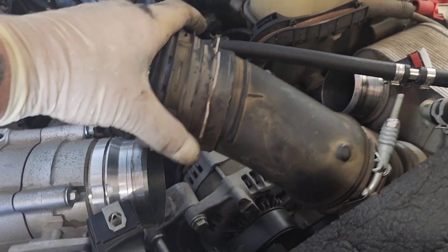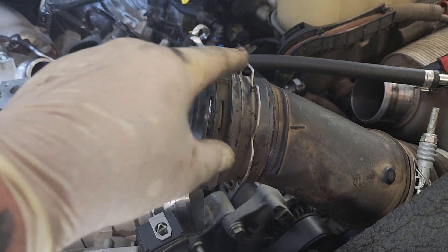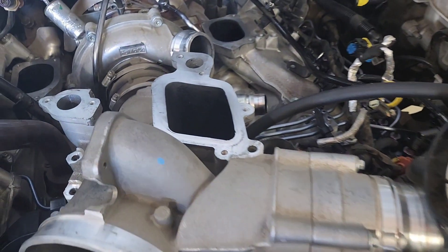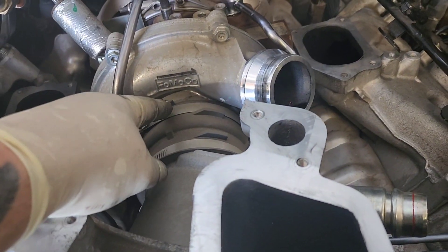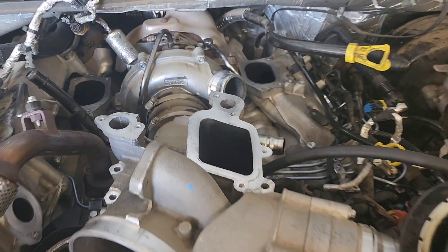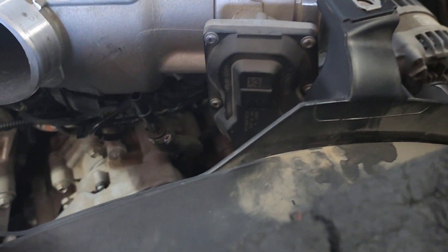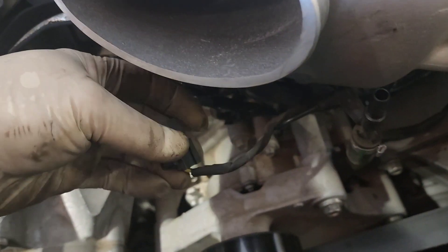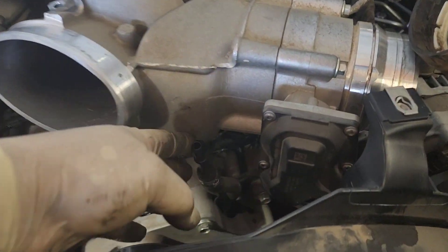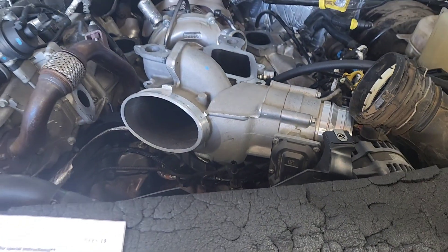It may be easier to pull your CAC tube back and slide it onto your intake as you slide it in. Don't forget to put the clip on the tube and lube your o-ring. Lube up your boot where your intake goes onto your turbo — this one is a single boot, the older ones are a double boot. Don't forget the connector for your EGR throttle plate, a connector for your EGT, and also this vacuum connector — if you disconnected that hose, don't forget to put it back on.